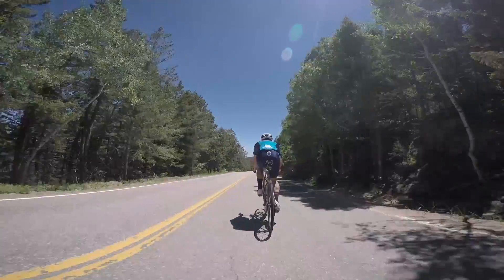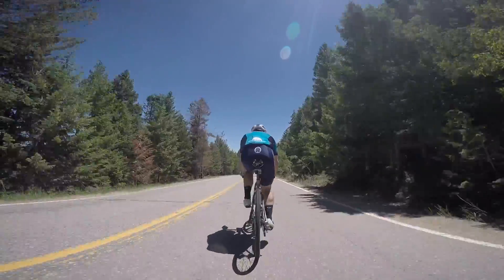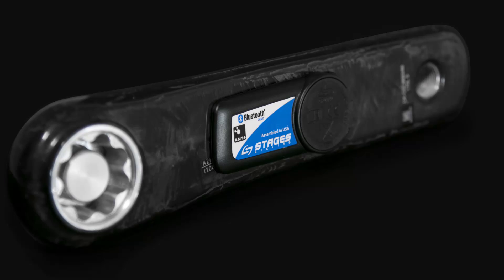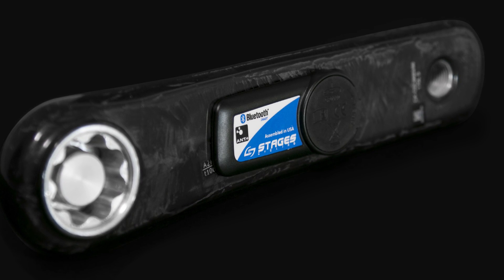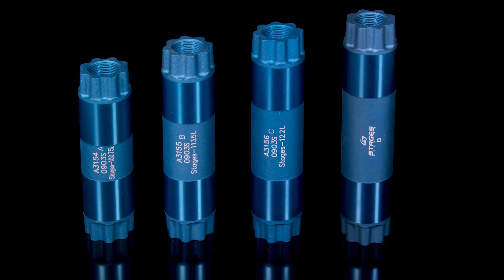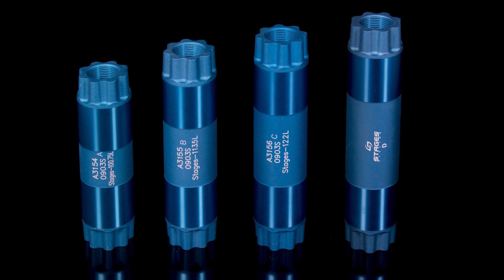Many riders with a Force or Red carbon crank, if they wanted a Stages meter on the left, had an alloy Rival meter. The new Stages carbon arm works as-is with FSA 386 bottom brackets, and then works with a spindle for four different versions of SRAM. There's one spindle for Red, a second spindle for Rival, Force, and CX-1.